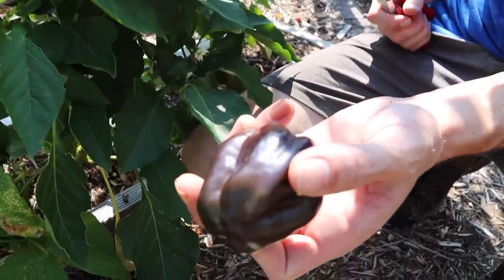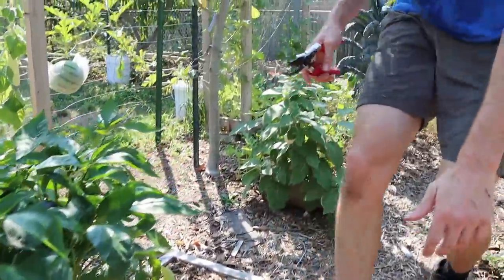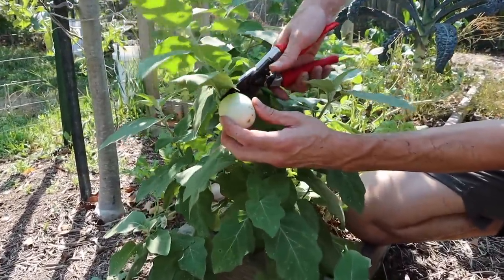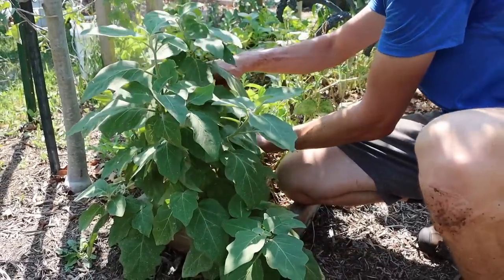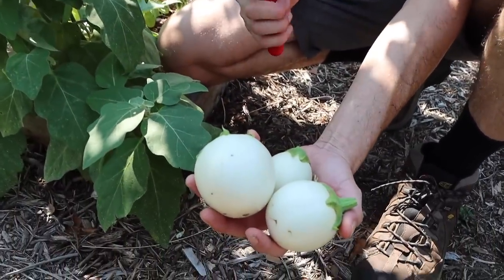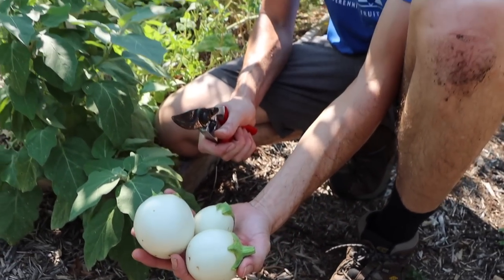Look at this one — another nice pepper. Then let's take a step behind us where we've got the white eggplants, Japanese whites. Really cool stuff — these little eggplants have good flavor. Another one down here — productive plants. As we head later into the season, now is when we get a lot of our eggplants and peppers. There's always another plant in full production no matter what time of year it is when you plant a diverse garden.